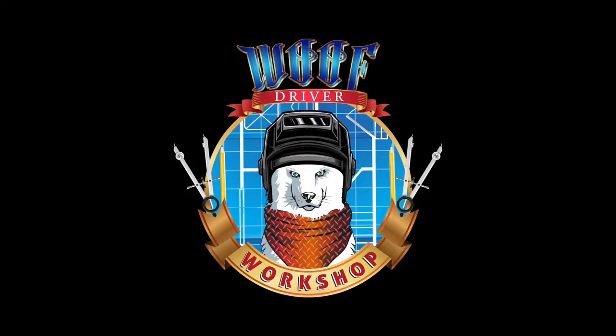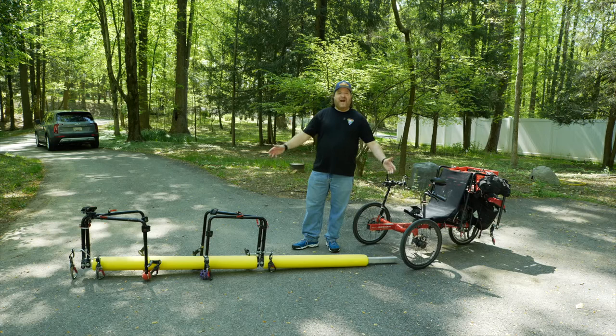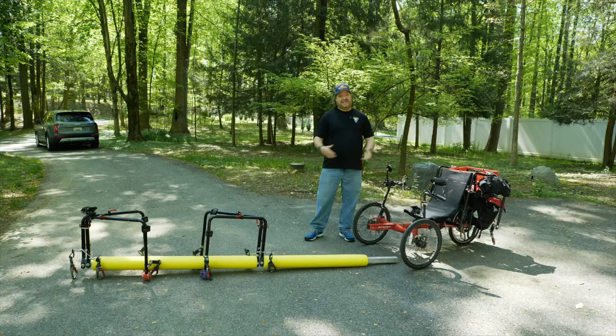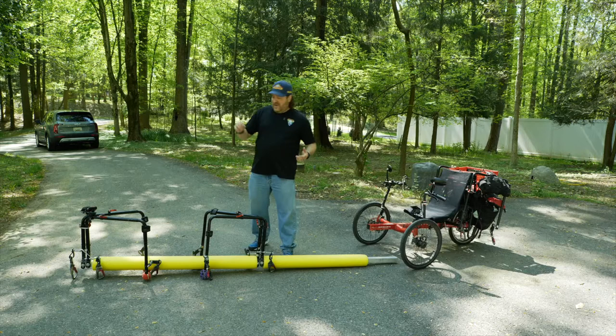Hello and welcome. I'm Wolf Driver, and in case you're not familiar with me, I call myself the Dog Adventurer as I travel all over, basically the East Coast of the USA, to run my team of Huskies. I've been doing this for almost 30 years at this point. What makes me different from other people doing this is that I use bikes, and I call them dog sleds on wheels.